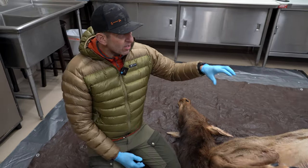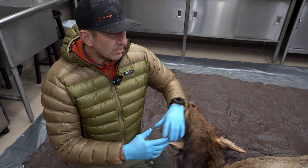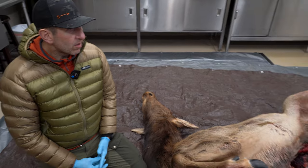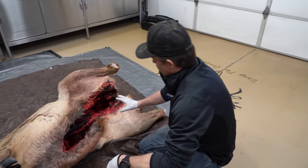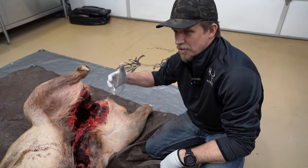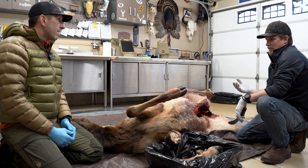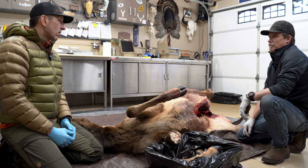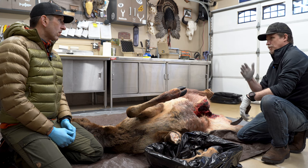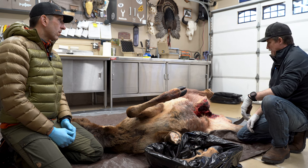Recognizable traits of spoiled meat include discoloration — what Jared calls a 'radioactive green' — that you'll see right around the ball socket as you take that quarter off. Smell is another indicator. Once the temperature goes too high, just bringing it back down to temperature isn't going to make that meat wholesome again. When you harvest an animal, you've got to have a plan to get it out and keep it wholesome.